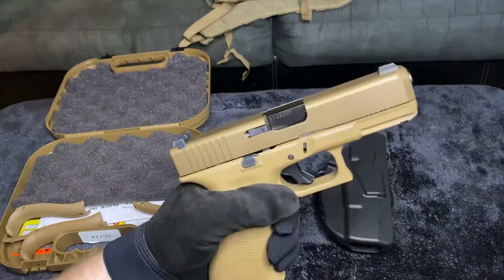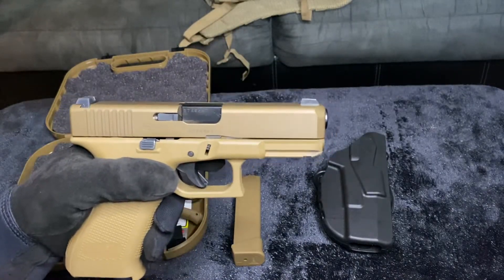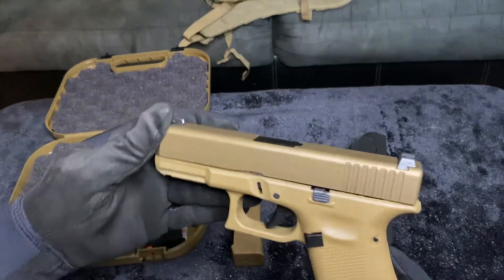That's the Glock 19X in under four minutes. Get it. Buy it. Be good. Glock is perfection. I'm out.